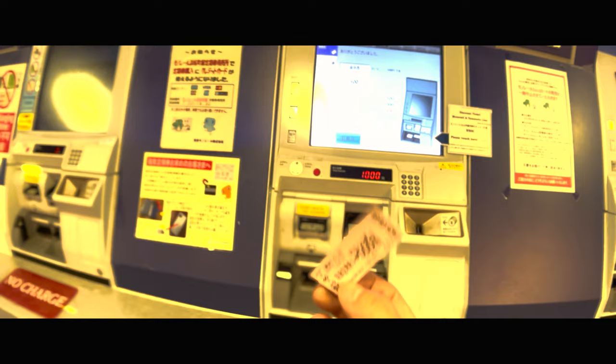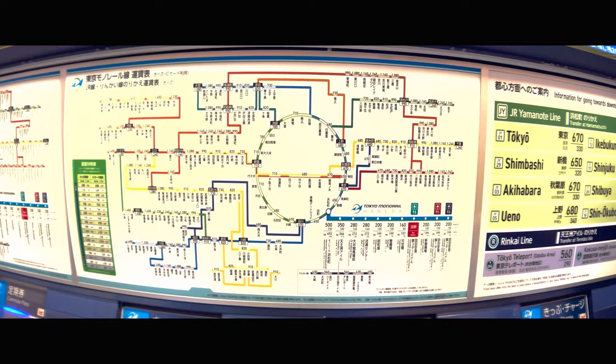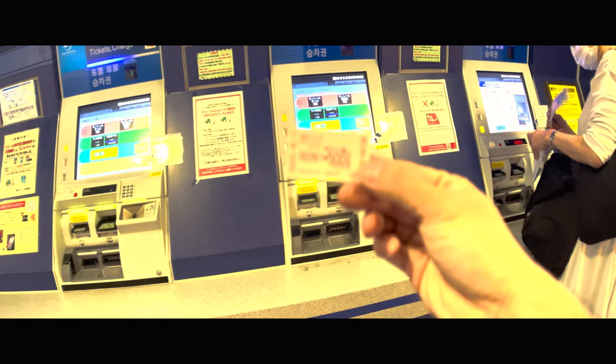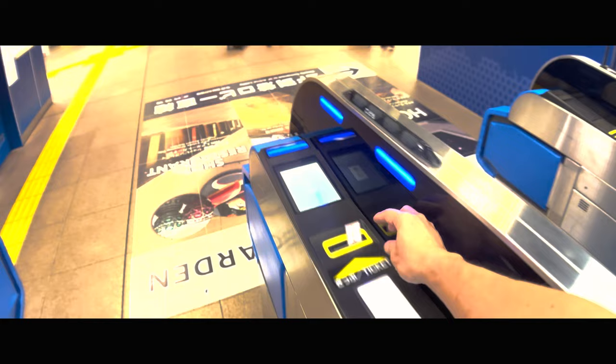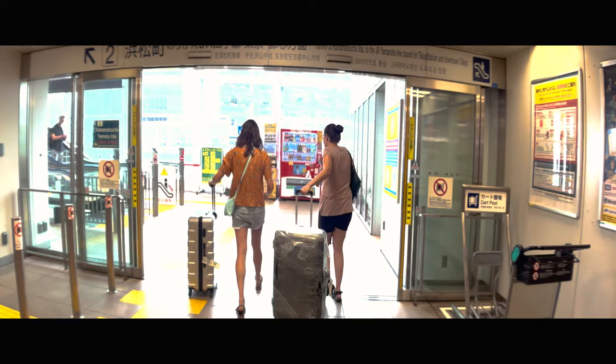This is the old-school way of riding — I don't think very many people do this anymore. You've got to look at this map, figure out where you're going, see how much it costs, then buy the ticket. And you've got to remember to hold on to this ticket until your destination, or else you pay the maximum fee or something like that.